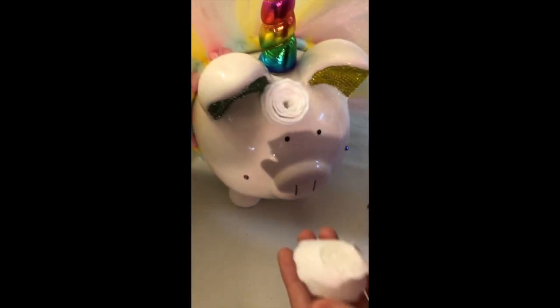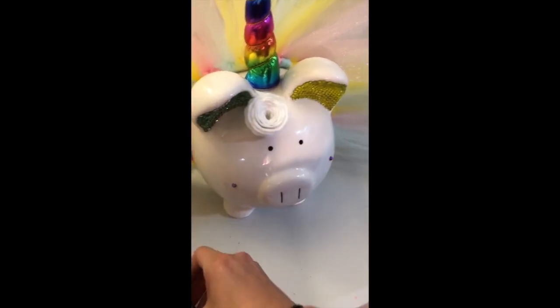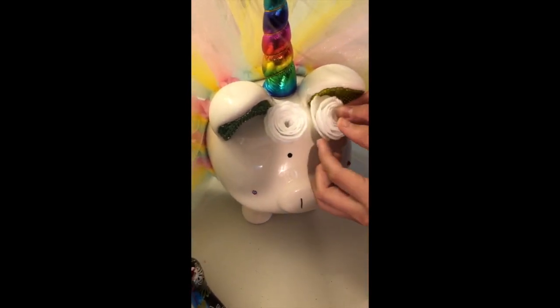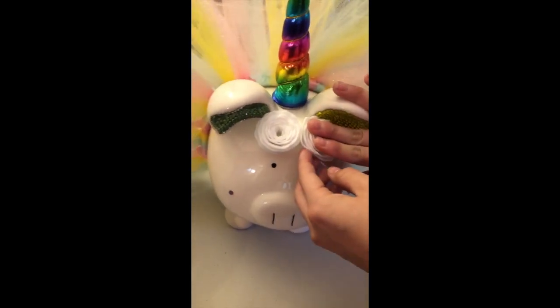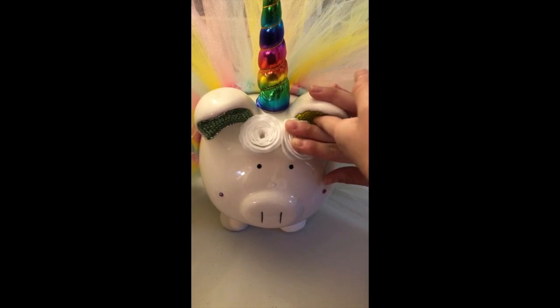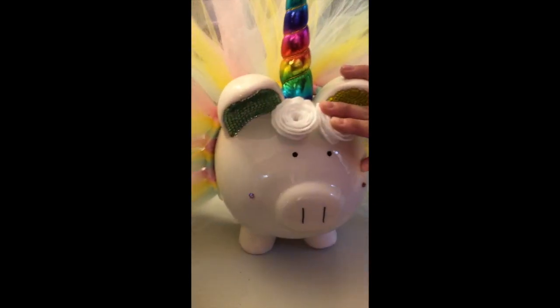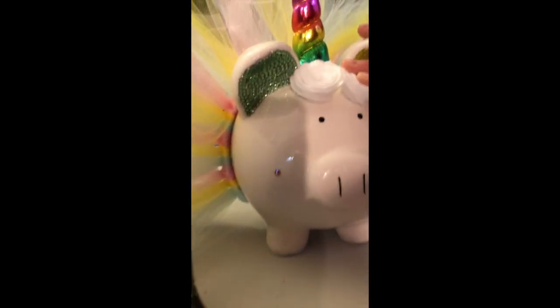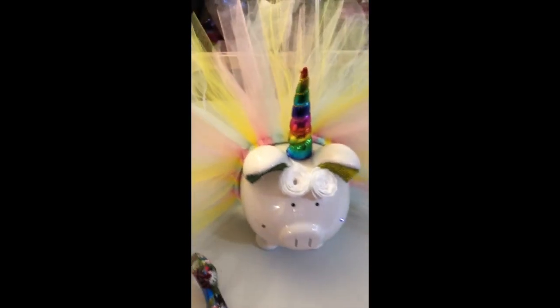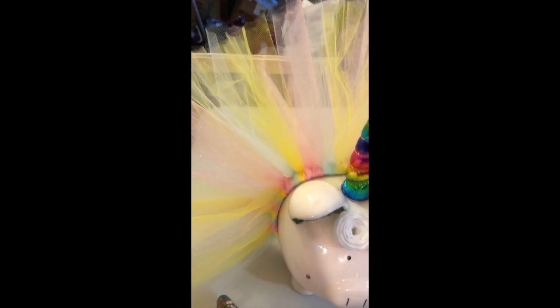When you push it down, it'll spread it out. I'm just putting her flowers on. It took me an hour to put the rhinestones on the ears — an hour on each ear! And there she is, she's all done. We got the tutu on her. We had to cut the tutu down because it was really high, so you do have to trim that down.